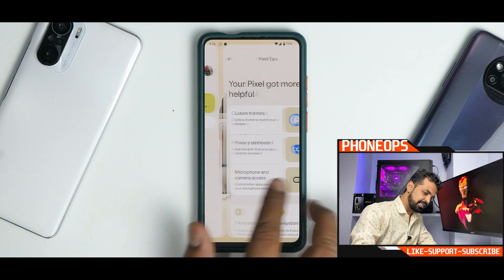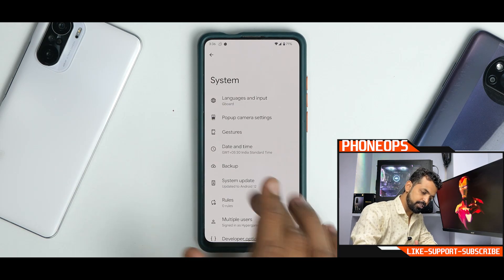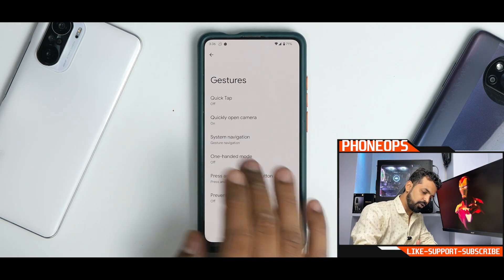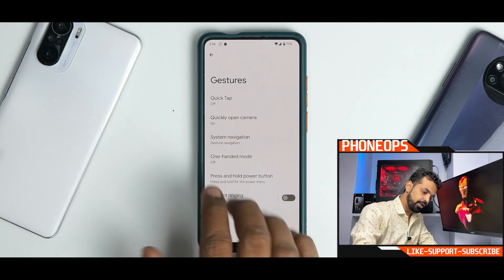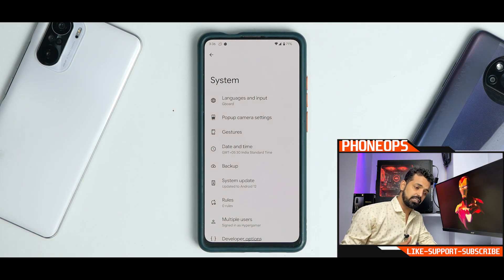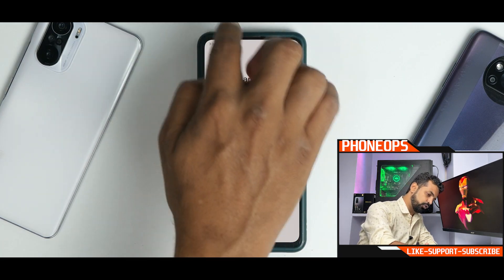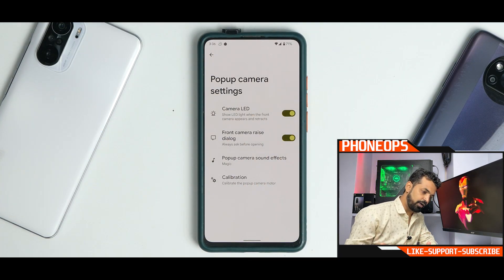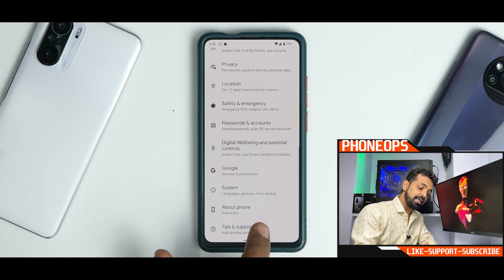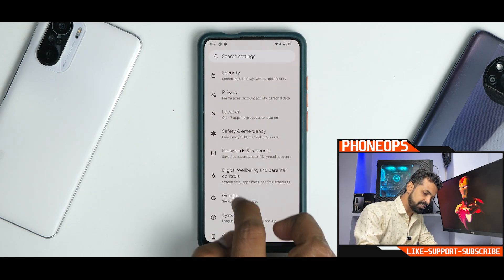You have Pixel Tips present. Going to System and then Gestures, you have System Navigation and One-Handed Mode. Quick Tap doesn't work. You don't really have a lot of Pixel 6 Pro-exclusive features like Live Transcribe or Live Translate. If you go to Pop-up Camera Settings, you do have the calibration option, which will calibrate your front camera to make sure it works fine.